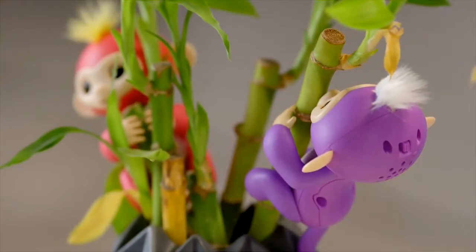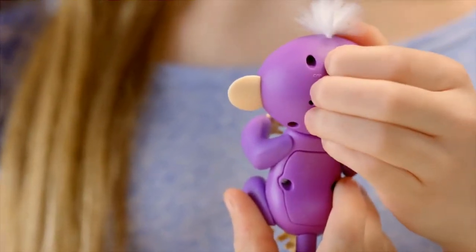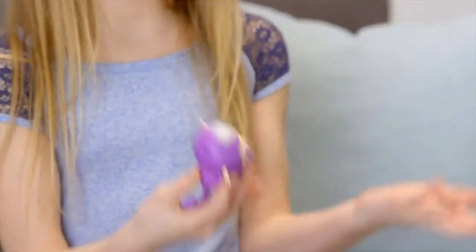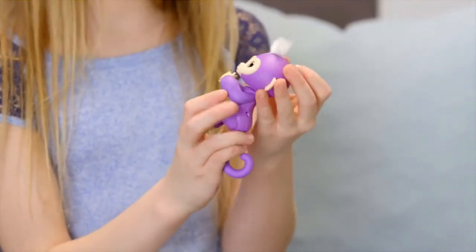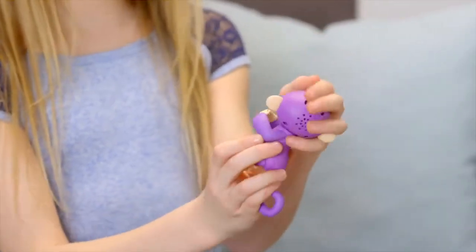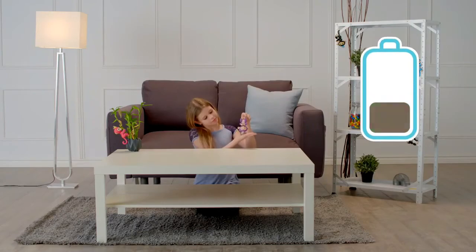When you're ready to play again, simply turn your Fingerlings baby monkey off, then on again. If you find your Fingerlings pet is not responding, she might be asleep — try turning her off and on again to wake her up. If your monkey still doesn't respond, or is slow to respond, it's probably time to replace the batteries.